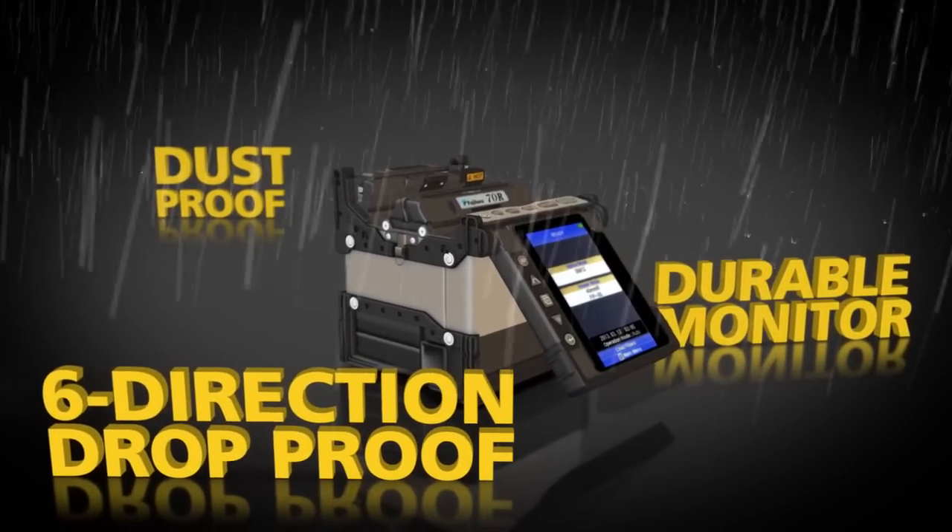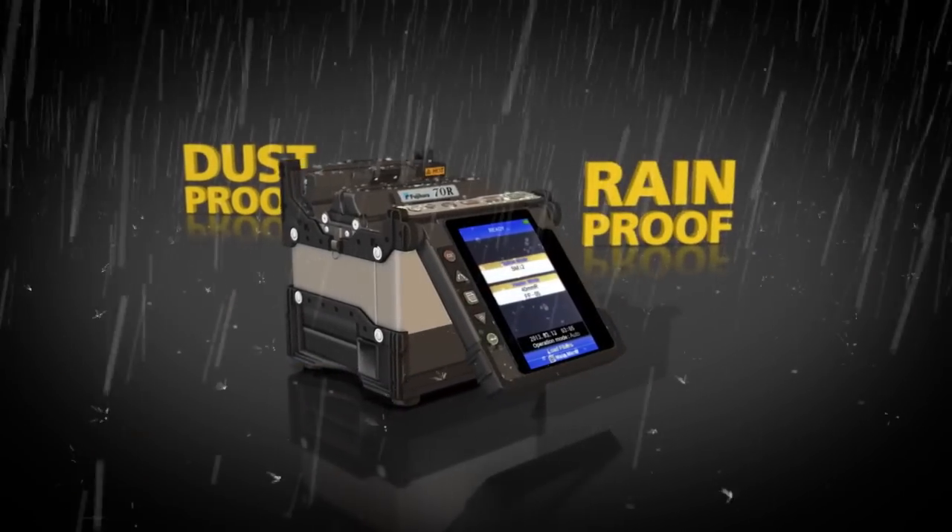The fully ruggedized 70R offers a durable monitor that can withstand direct impacts. It's six-direction drop-proof, dust-proof, and rain-proof.